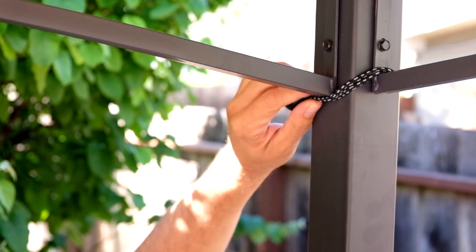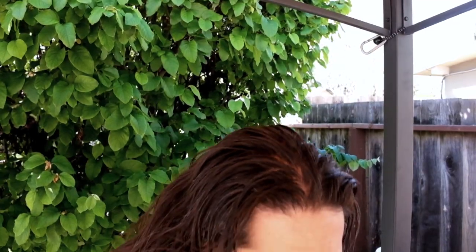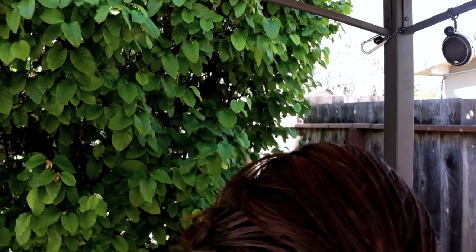I can also combine it with a carabiner and now I've got a nice little mount. The other thing you can do is, since it's got a ball on the end, you can slip it through key rings, hoops, grommets, whatever. So for example, I've got this Bluetooth speaker — I can just slip the ball bungee right through it and now I've got a nice simple speaker mount.